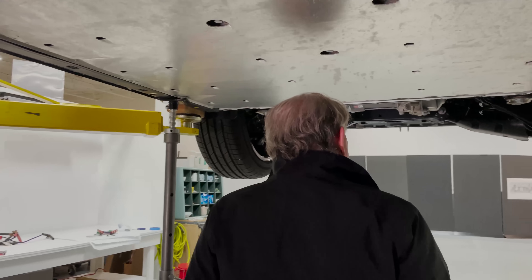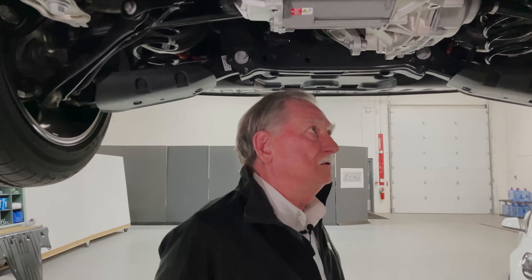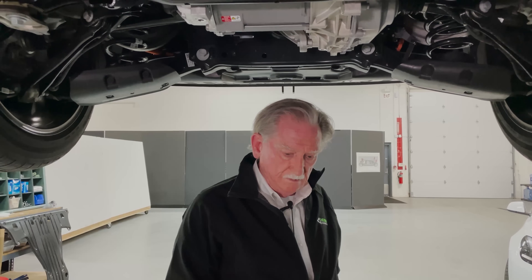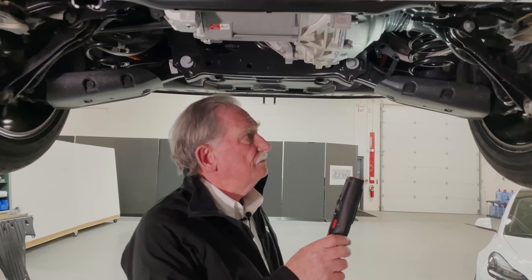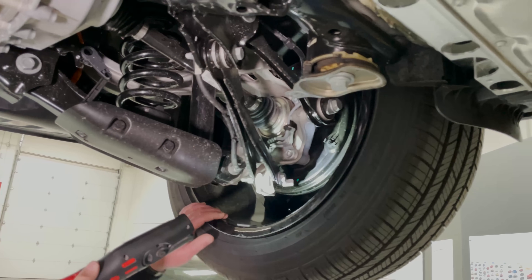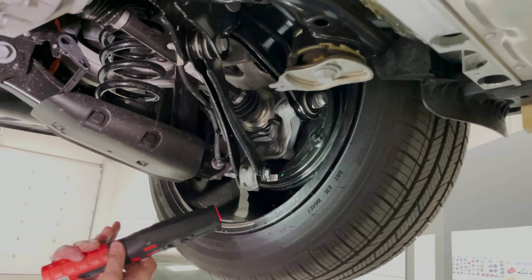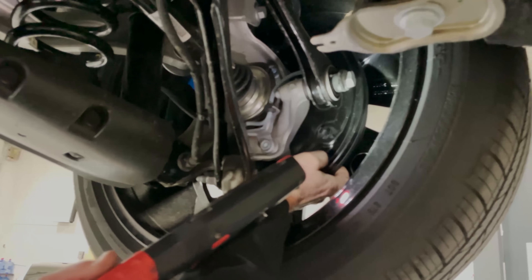Let's go back here to the rear of the car. The first thing that we noticed was this has drum brakes. Now the front brakes are disc brakes, but these ones are drums.